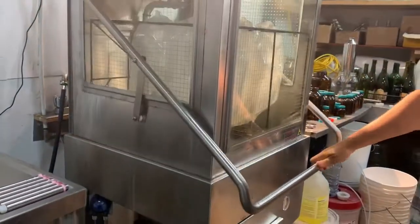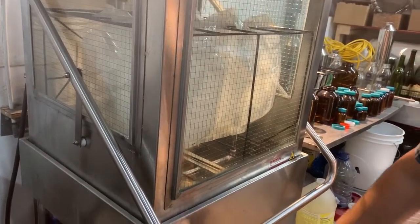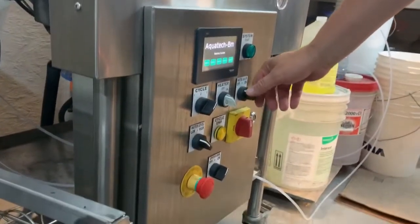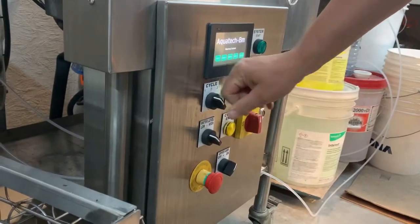I have a few nozzles in here and some bags. This setup will wash six bags at a time. We're going to turn on the wash. We've got the water saver — I'm going to turn that on, turn on the heater. I'm going to do this in a quick wash.